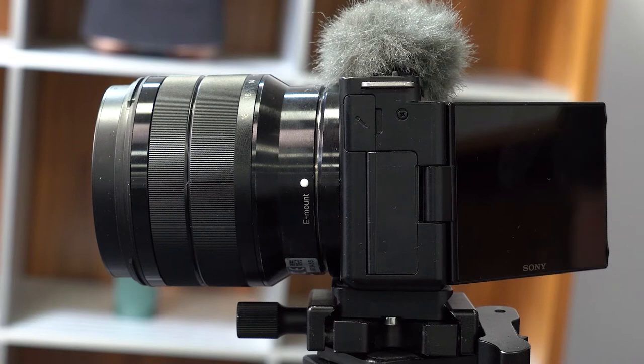It also has image stabilization, so it's great for shooting on the move, and has a constant aperture of f4, which means it captures lots of light.